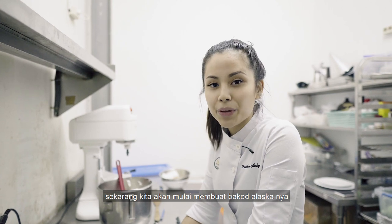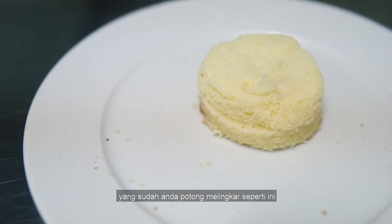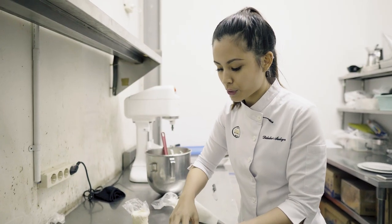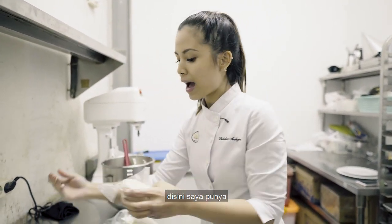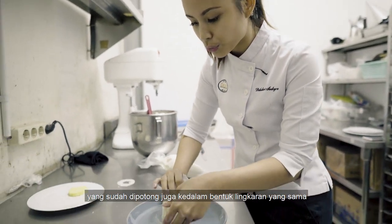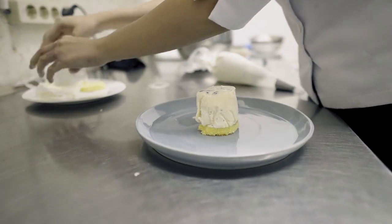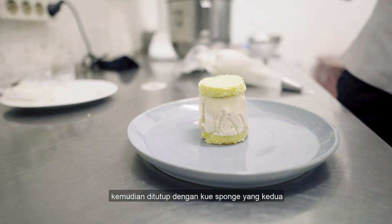Now we're gonna start to assemble the baked Alaska. What you need is a sponge that you've cut into a circle — you're gonna need two of those. So first one, and then you're gonna need ice cream. I have some rum raisin ice cream here, which has been cut into the same shape. And then another sponge on top.